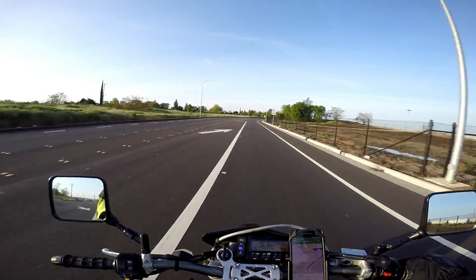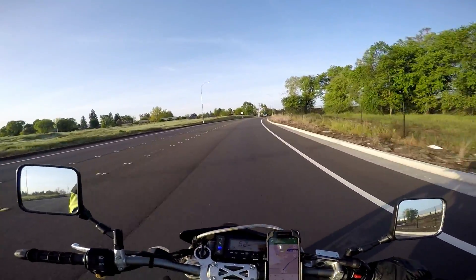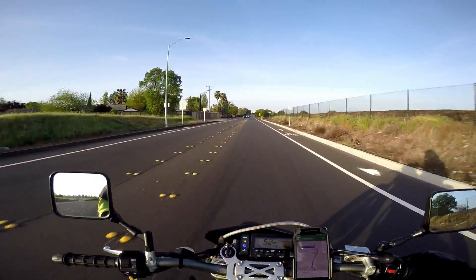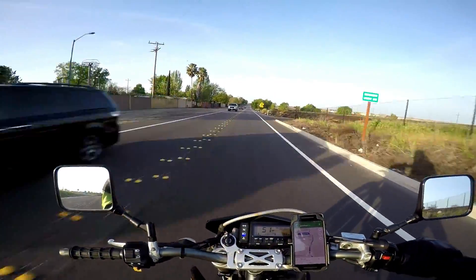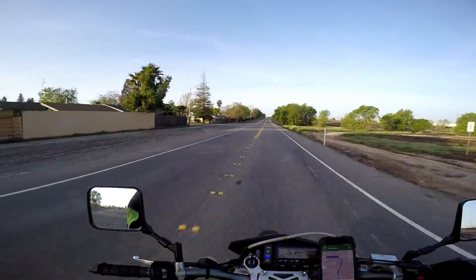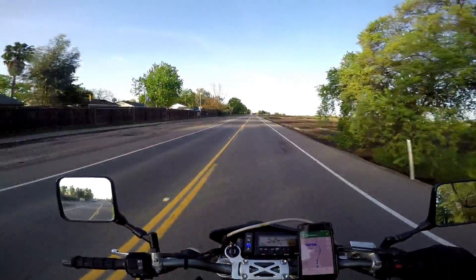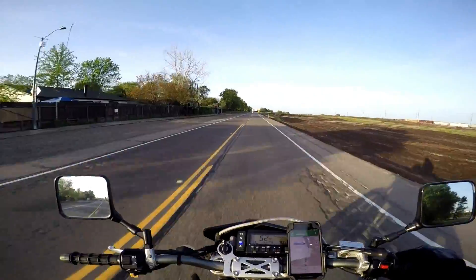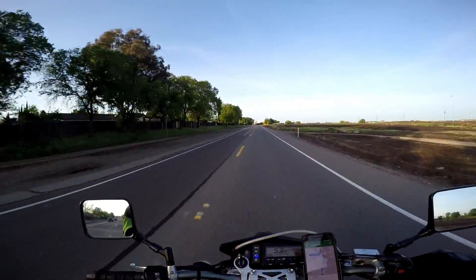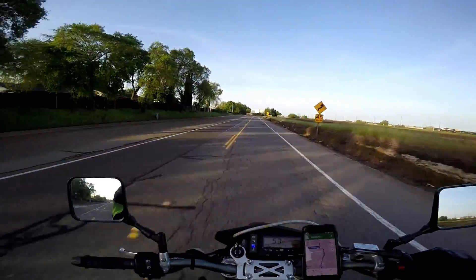I didn't know quite what to expect with this. The first thing I noticed is it is light, light, light, light — about 320 pounds wet, 325 give or take. That's awesome. It's lighter than my first bike, a Ninja 250 that weighed like 350 pounds, and for comparison I now ride a GSX-S 750 that weighs 470 pounds. This is a big difference from that — you notice it immediately in every situation.